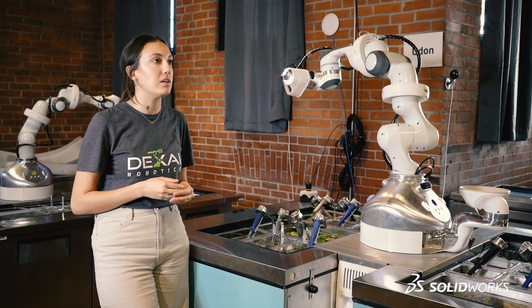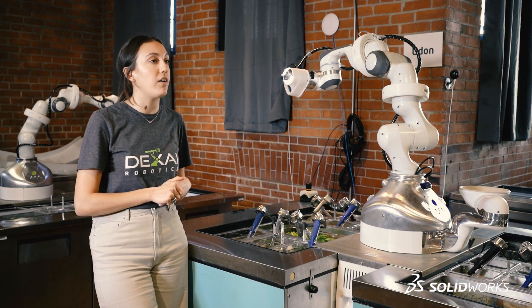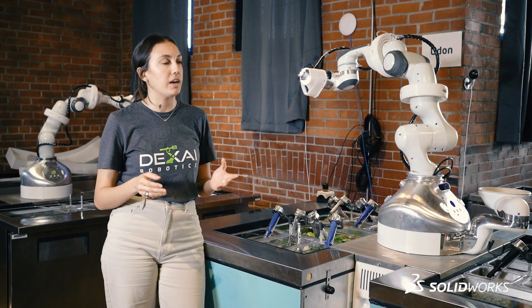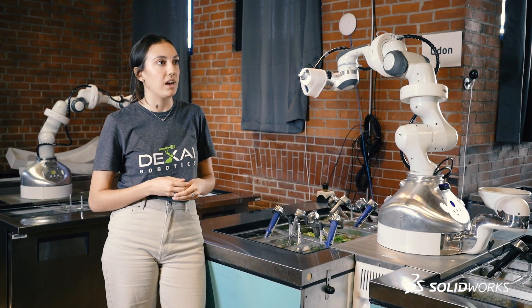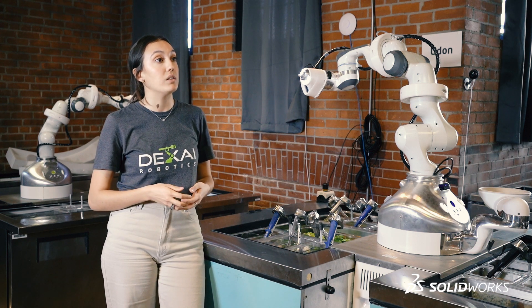I really don't think it would have been possible to get to where we are now in terms of the development of Alfred without the 3DExperience platform. After a week of using it I would never go back and can't imagine reverting to the way that we used to develop.